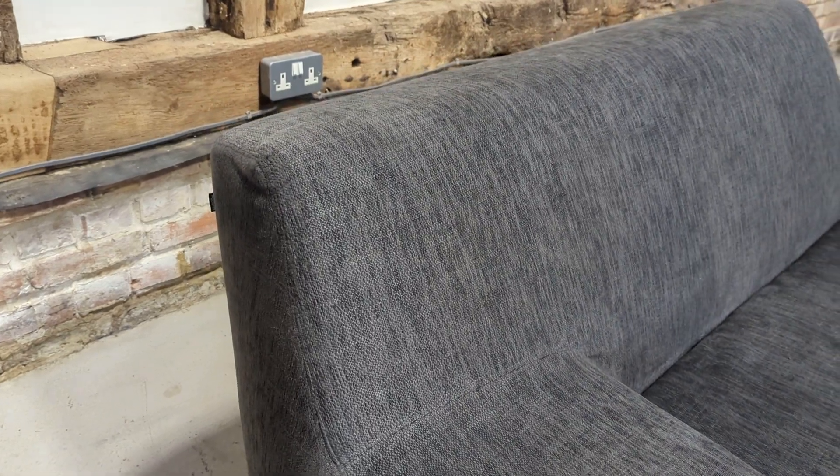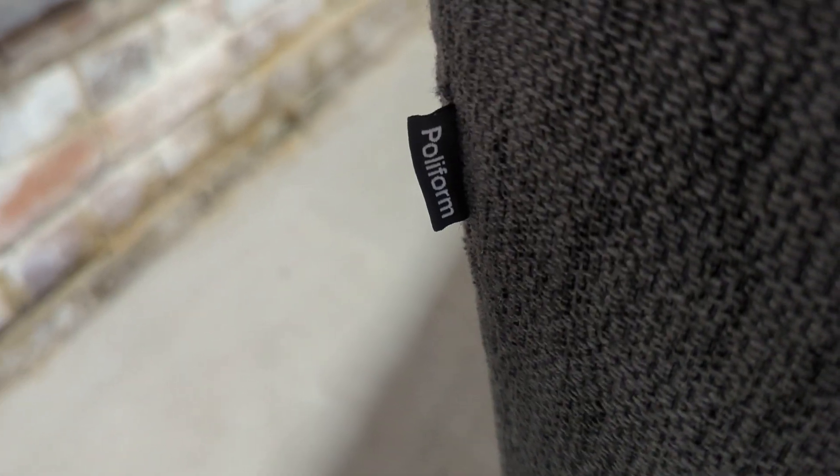As you can see, first impressions are key, and with any fabric what you don't want is rips and tears. Nice durable fabrics — you can clean it if necessary. You have the little Polyform label just there and it actually velcros on, and unbelievably our clients didn't realize that.